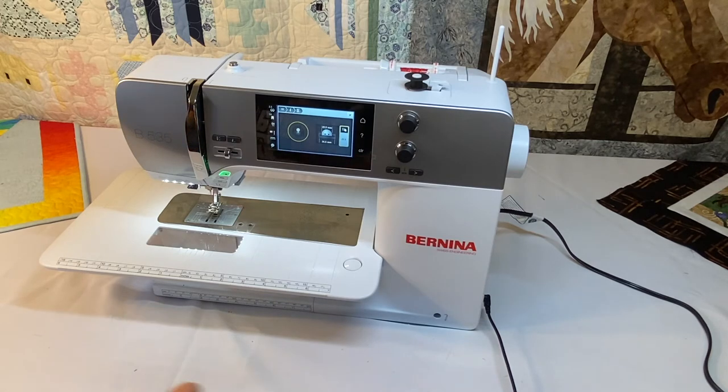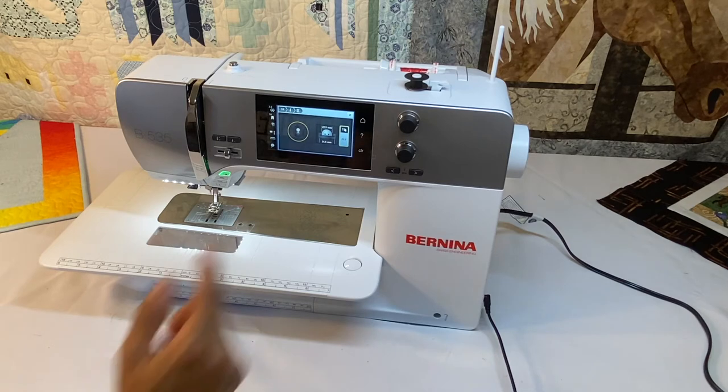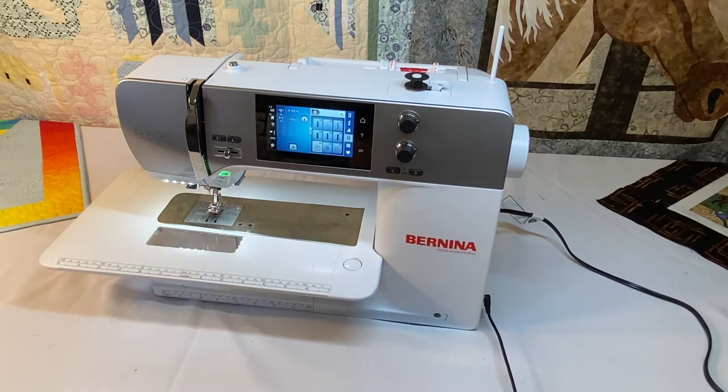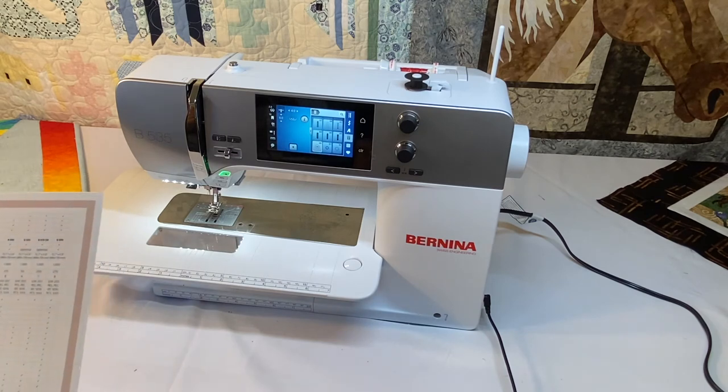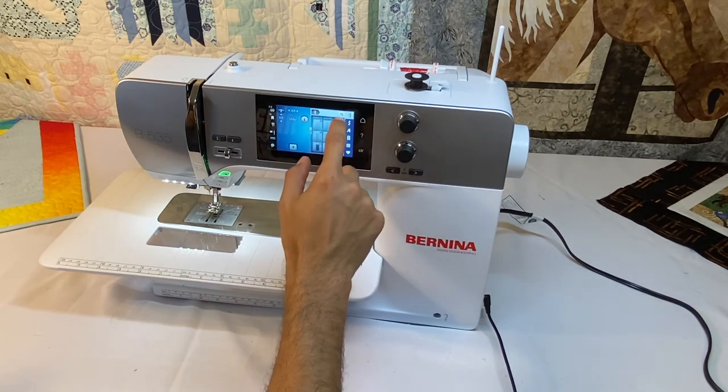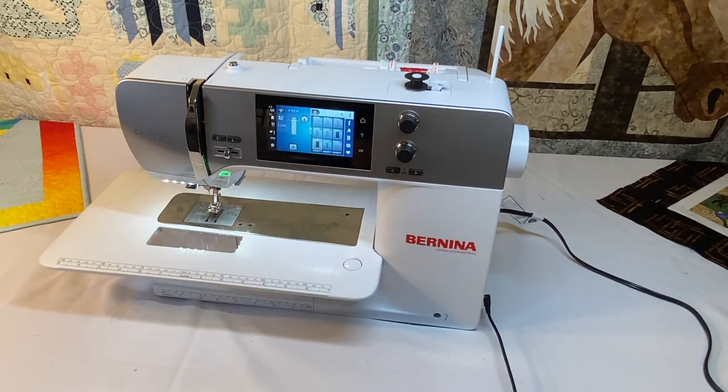The next one is an automatic buttonhole — all current Berninas have this, using the number 3A foot which comes with the 535. You also have the option of a multi-step buttonhole, which most people don't use these days unless working with an extra-long buttonhole. The button sew-on program uses stitch number 60 and foot number 18 to sew on buttons. We also have darning programs found in utility stitches, with different darning stitches available, including automatic ones using the buttonhole foot number 3A.